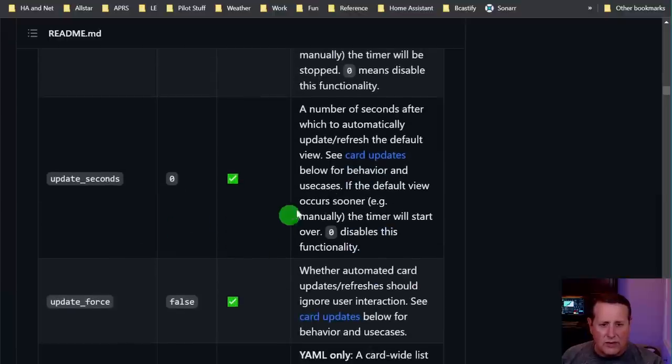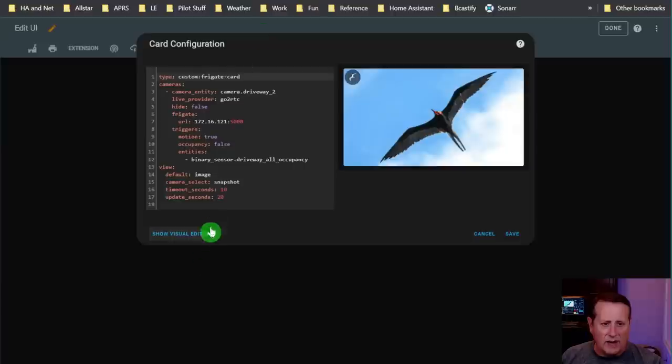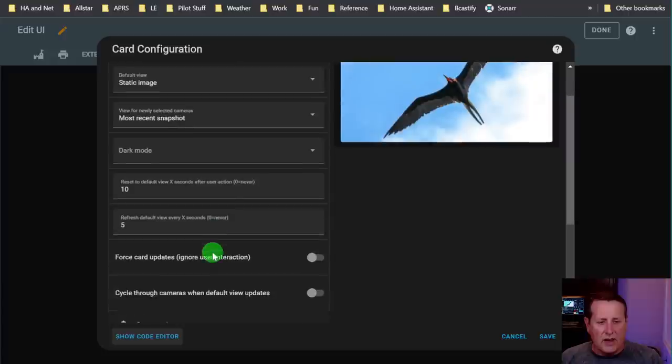I'll set this to five seconds and go back to the visual editor. Now you can see 'refresh default view every X seconds' - so it'll go back after five seconds. There are some other settings here I want to show you which ones are which and what they do.